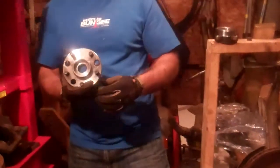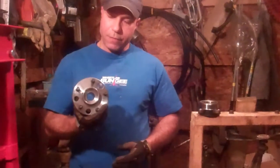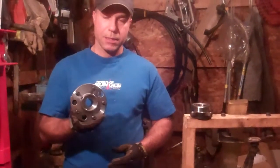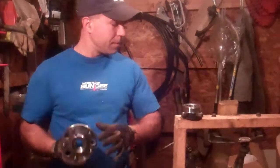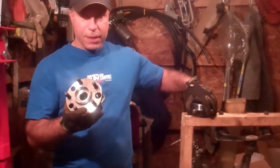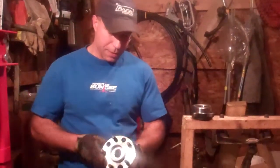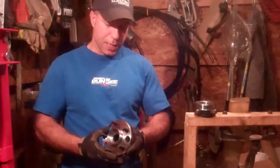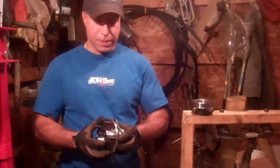The one thing I want to get across here — for the particular vehicle we're going to change this out on — this assembly costs about $142 in Canada. The bearing alone for that same vehicle was $40. So I'm a big proponent of saving money when you can, but as we talk along here I'll explain that this may be one of those points where it's worth spending a bit of extra money.